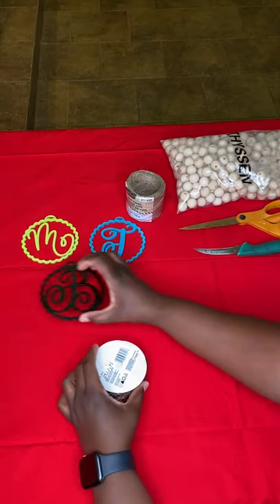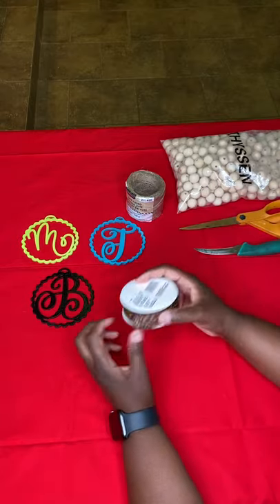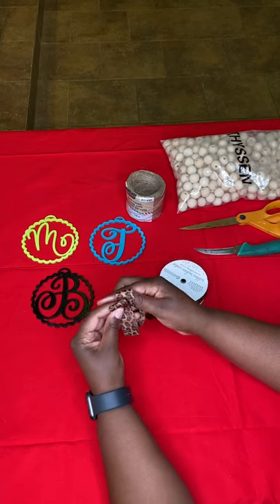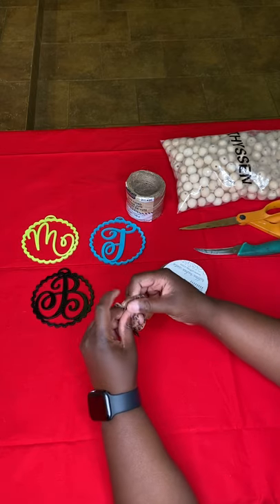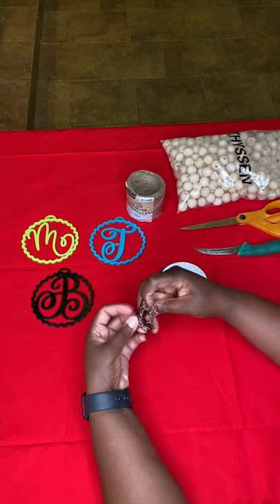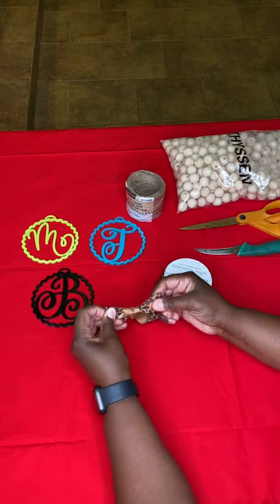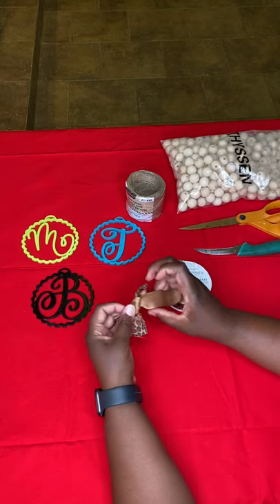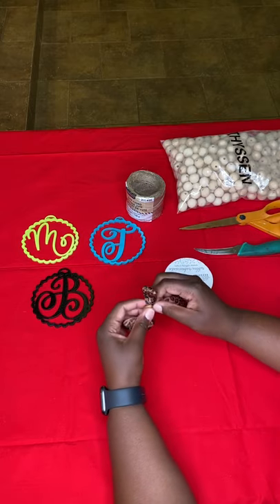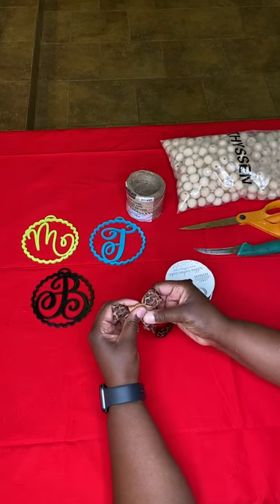We're going to start with the ribbon. We use the 7/8 inch ribbon and leave it on the spool to get started. It's kind of like tying a shoestring. You won't get it perfect the first time, but you'll want to keep working with it to kind of determine the size. So I just keep it on the spool, work with it, move it around until I get the desired size, which is not too big.